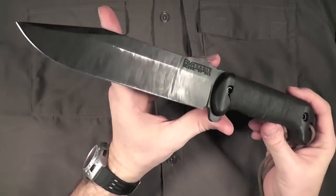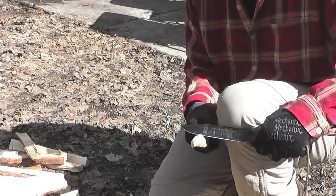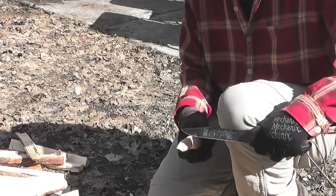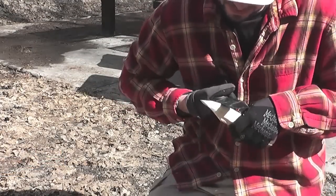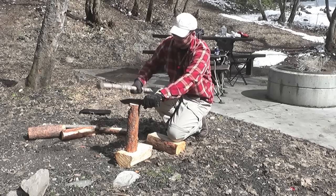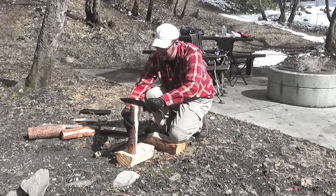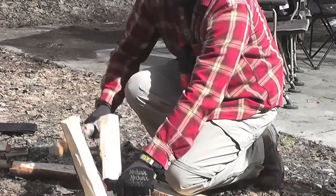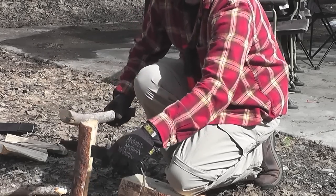You can get this back to a razor-sharp, hair-popping edge as it came from the factory, but it does take a fair amount of work because that steel is just very, very hard. That's a good thing, though. In the work I've done with this knife outdoors, I've been very glad it's so tough and resilient. It just holds up extremely well — it's run laps around so many other knives I've had, batoning like crazy through some really hard knots and a lot of firewood.